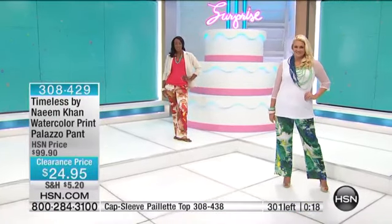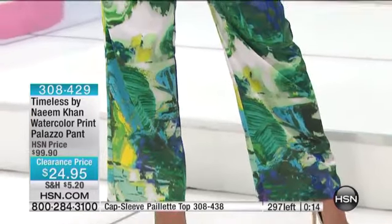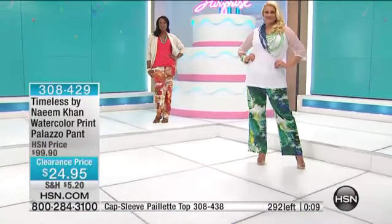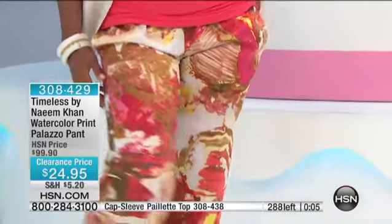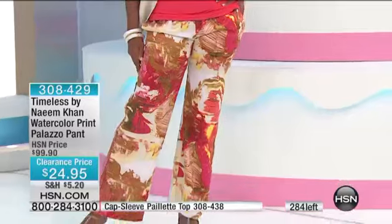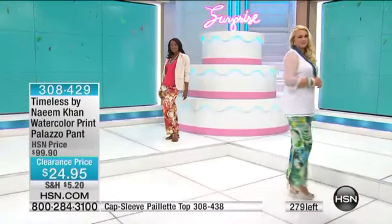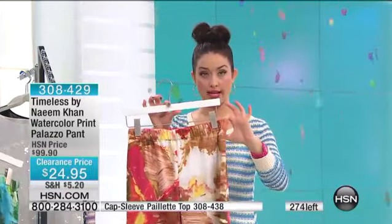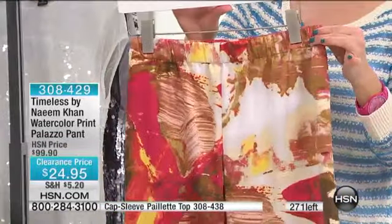Have you shopped a palazzo pant or a wider-leg pant in the department stores and felt the fabrication and thought it's too thin — I can't wear that out of the house? This has a little bit more weight to it, so you really feel the quality and craftsmanship. It has such a beautiful weight — it's not going to show your panty line through it. That elastic waistline is a little bit thicker and more generous, which helps to smooth you out.